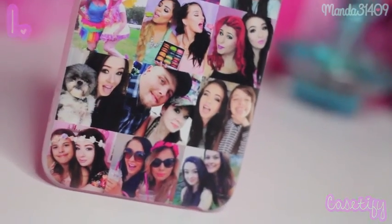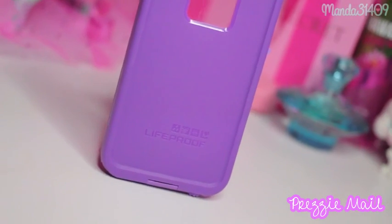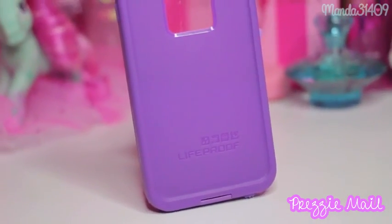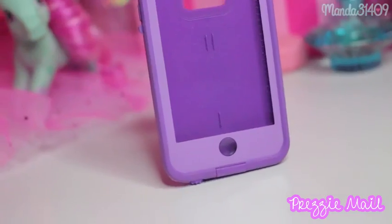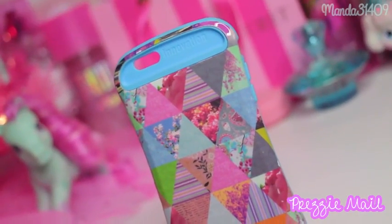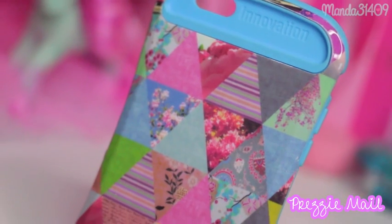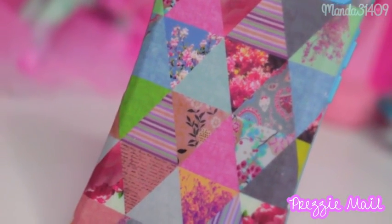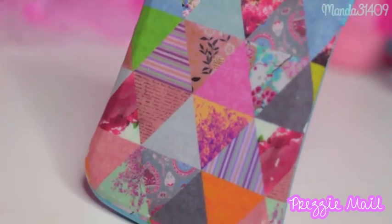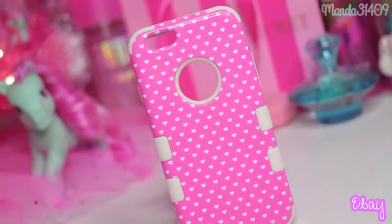This one right here is a purple LifeProof case that also came to me from one of my subscribers and it was just awesome — I love this pretty purple color, it's just gorgeous. This one also came from a subscriber and it's kind of a quilted texture pattern — not necessarily texture but pattern — and it's got a silicone case with a hard case shell and it's pretty.